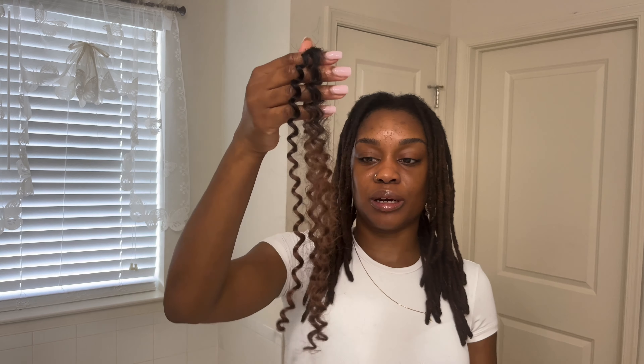I wanted to show you guys a clip of my hair when it's kind of dry — it's not all the way dry but here it is. And here's the back with the undercut.